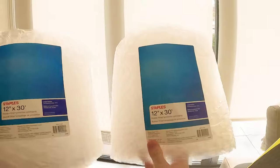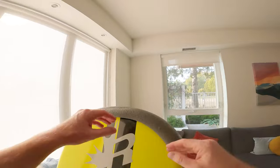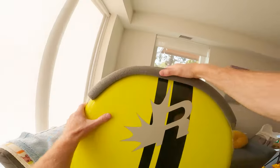Once you have the bag, the other key item to pick up is packaging bubble wrap. I bought two pretty big rolls and also grabbed a few cardboard boxes for extra protection. I also had two additional foam noodles which I use on my car crossbars when I put my board on my roof — these became really handy for extra protection on the front and back of my board, and were also useful at my destination on the rental car's roof racks.